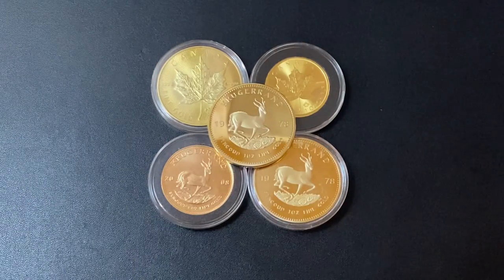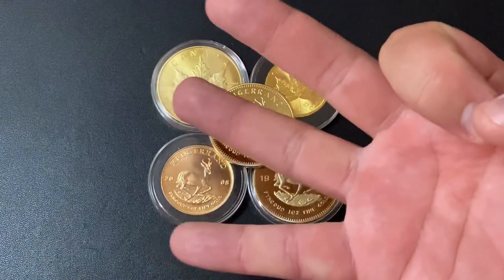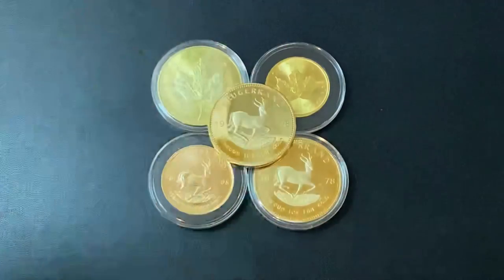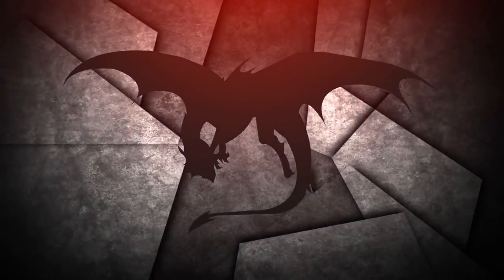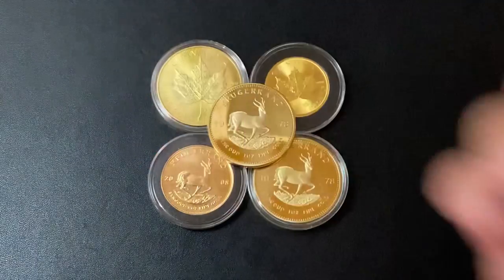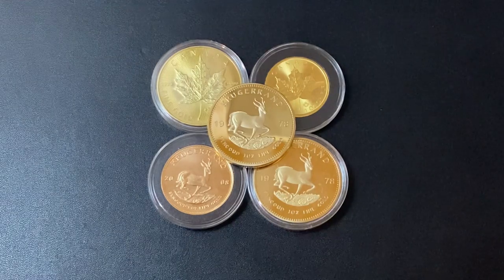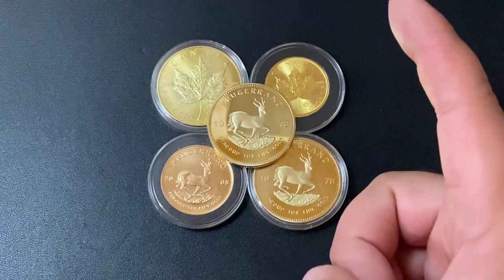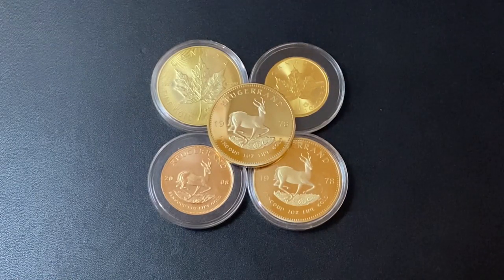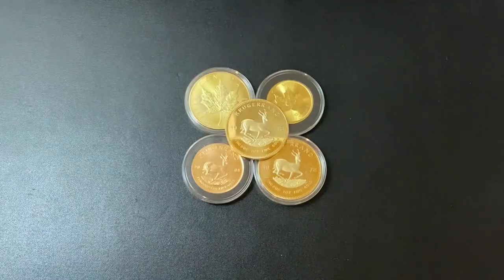Silver Dragons here, and in this video I'm going to show you three different ways you can test your gold coins or gold bars to see if they're real or if they're fake. Thank you so much for watching — if you want to learn more about investing in precious metals or just watch awesome videos about gold and silver, make sure to subscribe to my YouTube channel. Okay, let's jump right in.